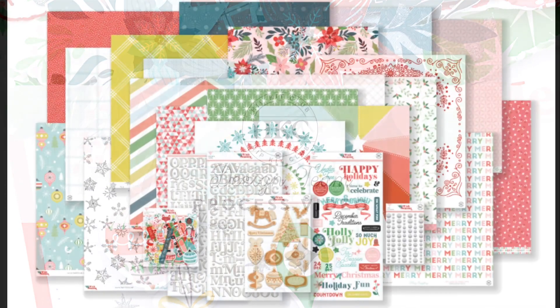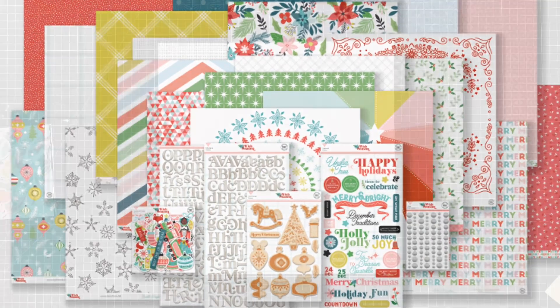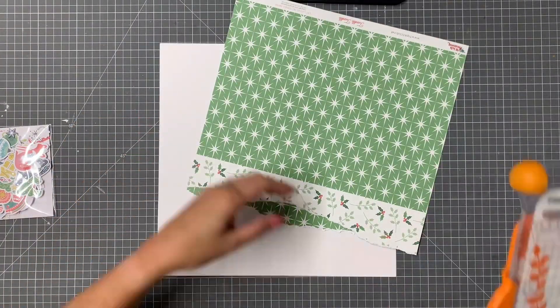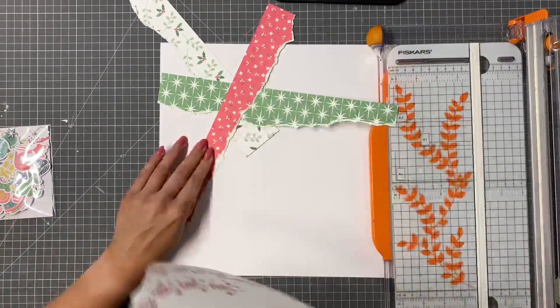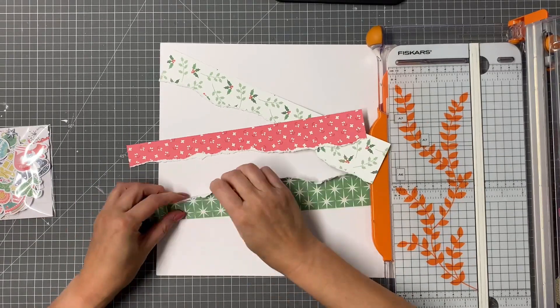Hi friends, thanks for joining me. Today I am using the fabulous November main kit to create a lovely festive layout. There are loads of papers in the kit and I didn't want to use them all on my first layout of the month because I am making a mini album, so I have been a bit frugal with the paper here.